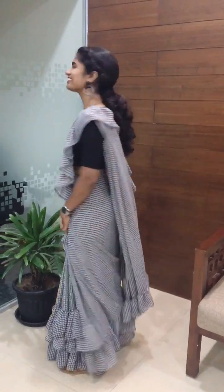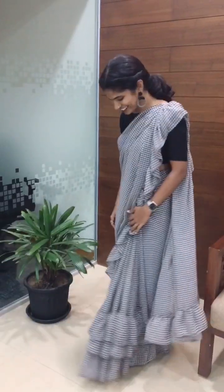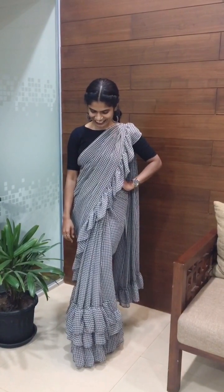Hi everyone, my name is Nabya. Welcome back to my channel. I have ruffles and ruffles and ruffles — I have posted about this in the community tab. I am excited to see you in this video.